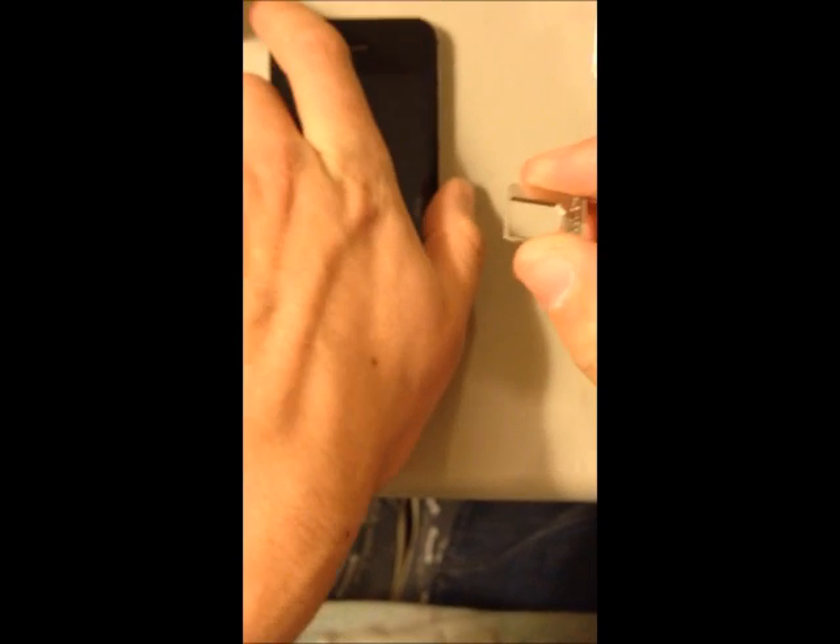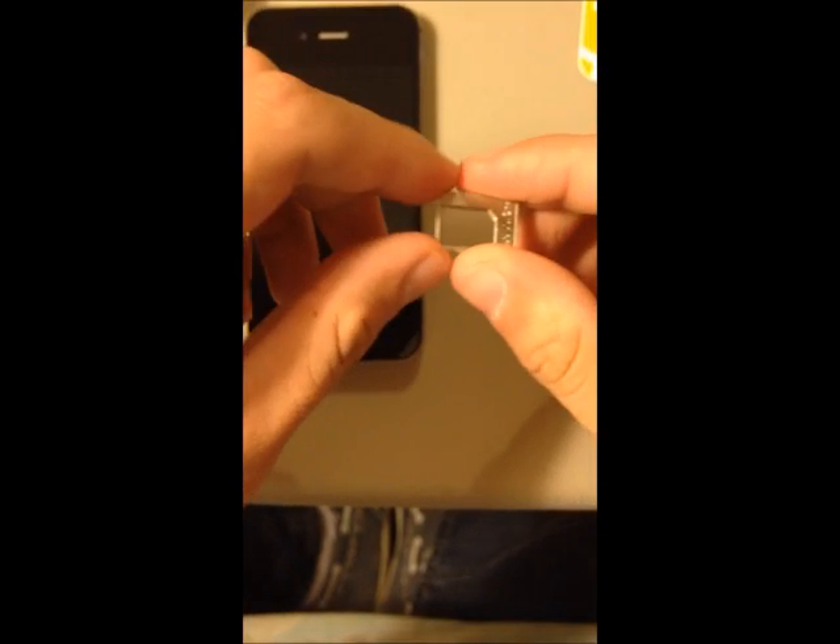This is the original tray — we're not going to use it. We're going to use the one that is provided with the RC Mini.